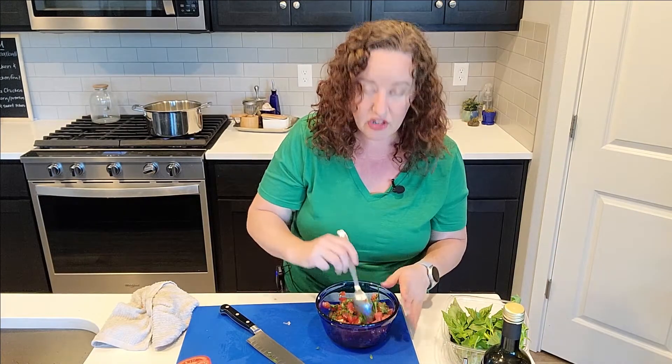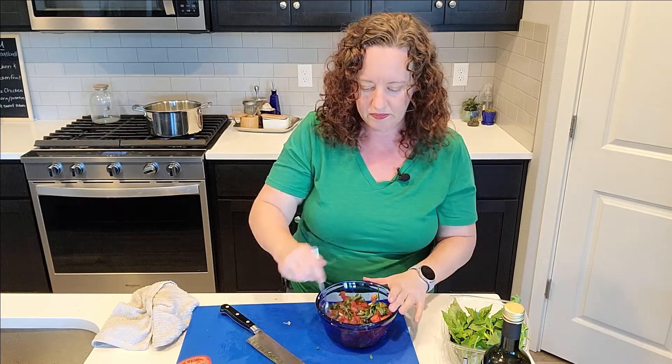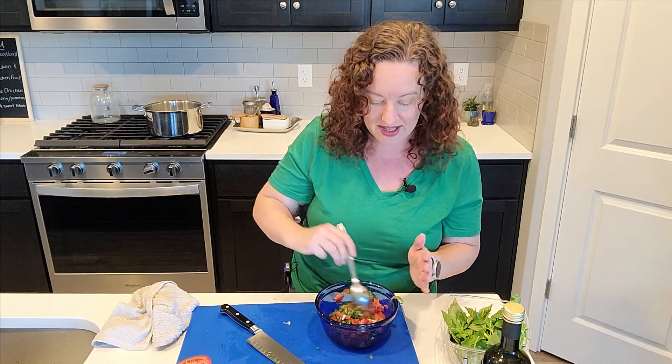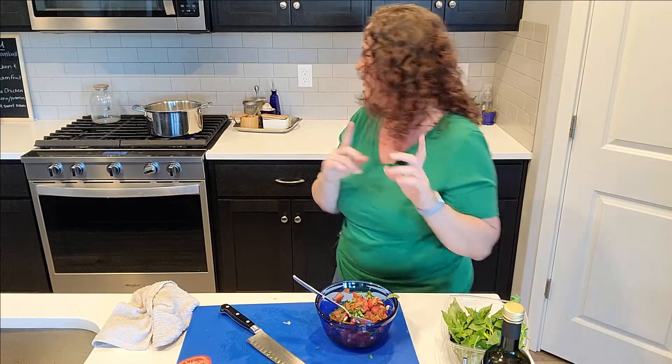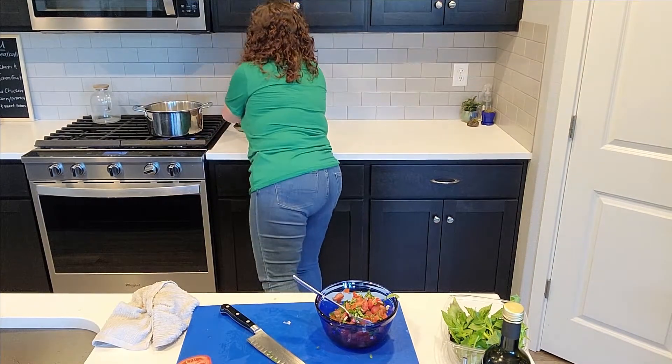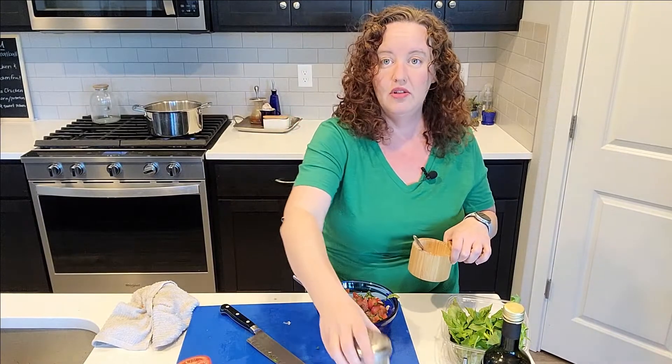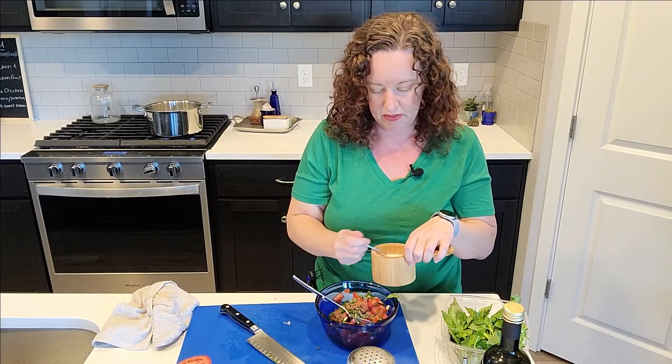There are some dishes where you'd use more balsamic and reduce it down. If you buy really expensive balsamic vinegar it reduces down over time and becomes like a syrup. Let me grab some salt and pepper. If you can swing the higher quality balsamic in your budget, go right ahead - use a little bit for this dish and it'll be perfect.